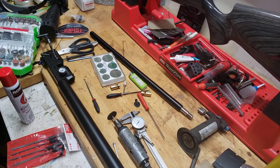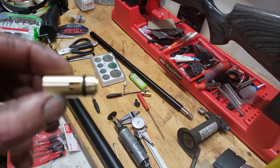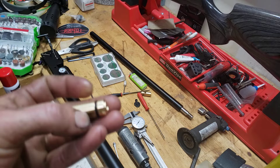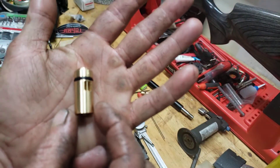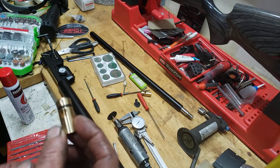Alright ladies and gentlemen, back with my FX Dreamline and this is the pellet probe modification for the high flow transfer port. I'm not saying you have to do this — I'm just giving information if you want to do this. For me it's worth it, taking full advantage of this transfer port.